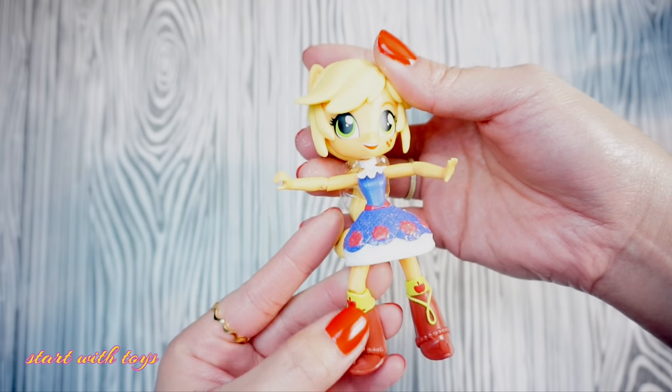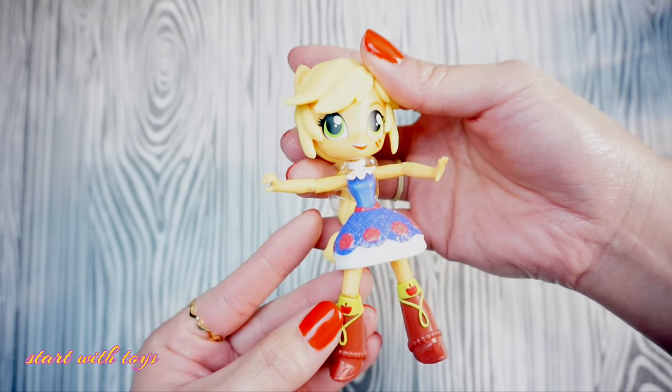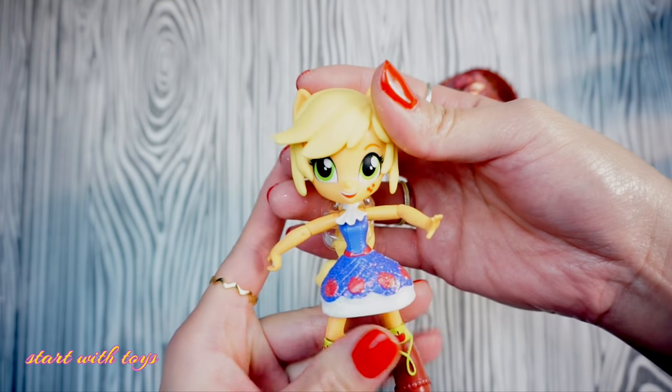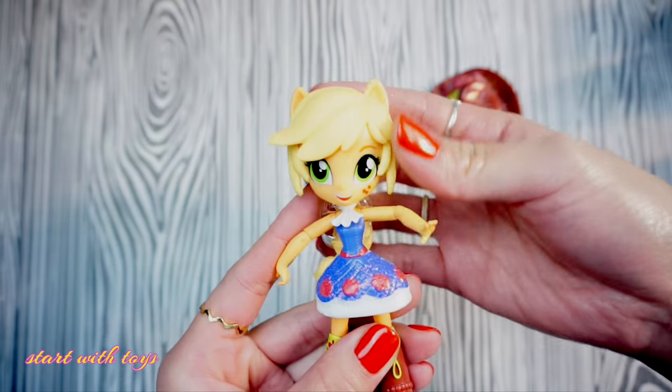For the boots I will remove these details using a nail filer and then give her a clean finish. All right, so let the transformation begin. Here we go!